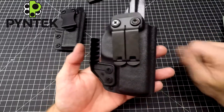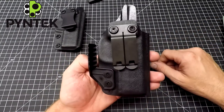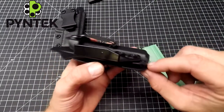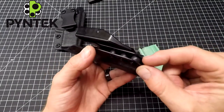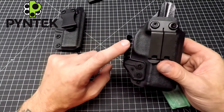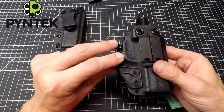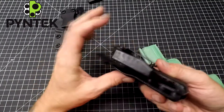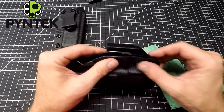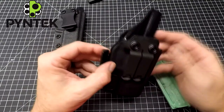This one also has the claw on it. Whenever I make a holster that has a claw on it, if the barrel length is long enough and I can fit it in, I always like to put a third retention point in there. This hits the back of your belt to keep it tight against your body, and that causes a little more movement down in this area. So I like to add the third claw to keep everything nice and tight and to keep these screws from wobbling or backing themselves out of the posts.